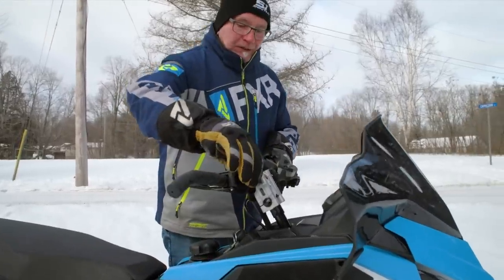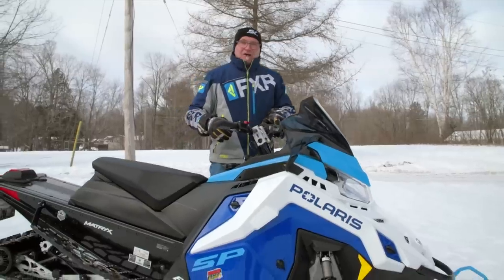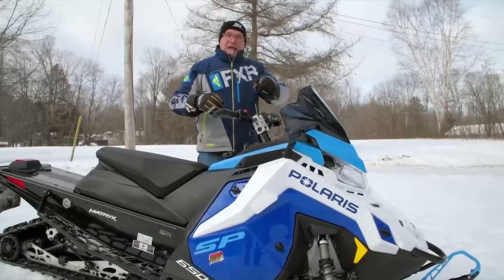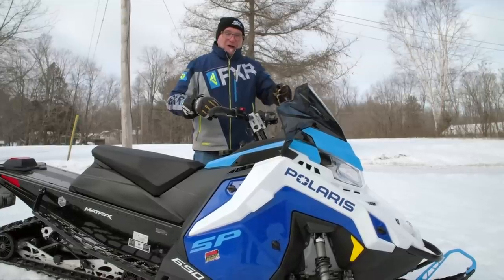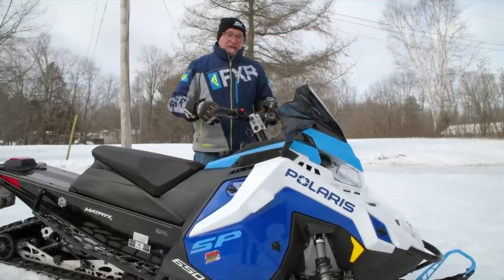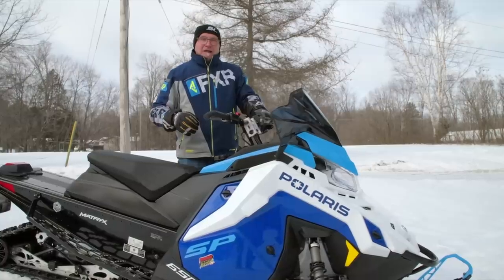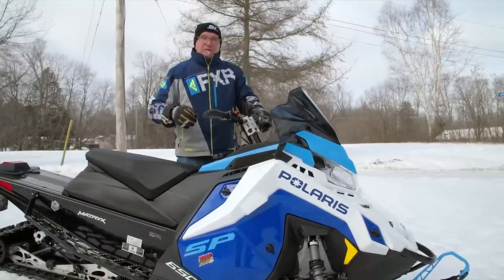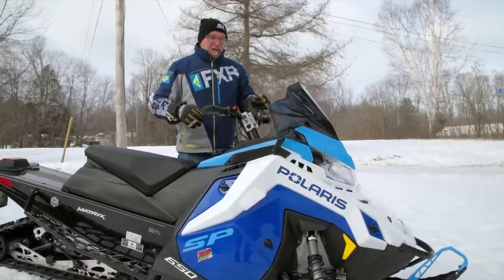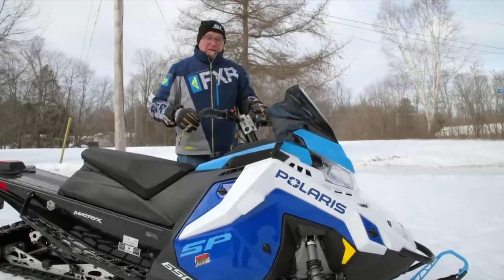Polaris has done something this year to their electric starter. It's a remotely located starter motor with a flex cable that goes to a Bendix on the block of the motor and engages with the inside sheave on the primary clutch. In the past, that starter sounded like 18 ball bearings in a galvanized garbage can — just a terrible mechanical noise. I think they must have listened to us, because this one sounds the best of any I've heard so far, including what was in the Axys. It's been a long time that they've sounded weird.